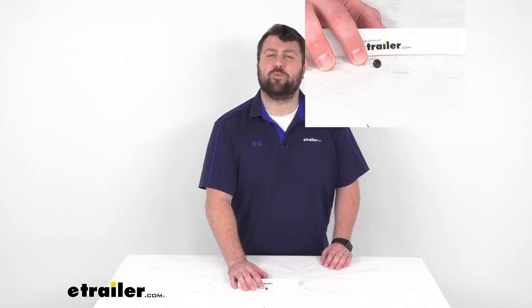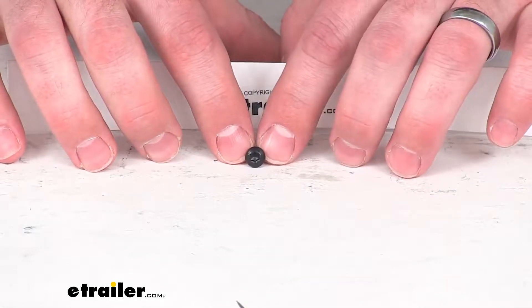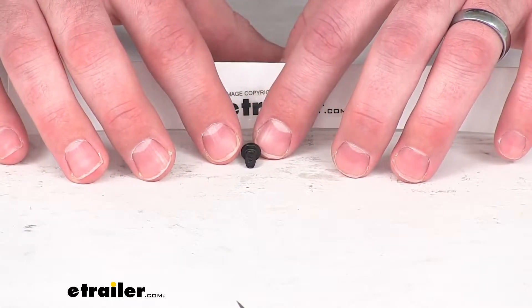Hi there, I'm Michael with eTrailer.com. Today we're going to take a quick look at this Thule replacement screw. This is going to replace the standard Torx self-tapping screw for your Thule trunk mounted bike rack.